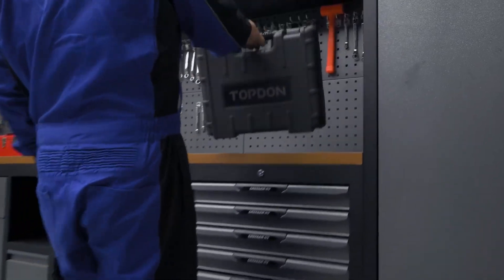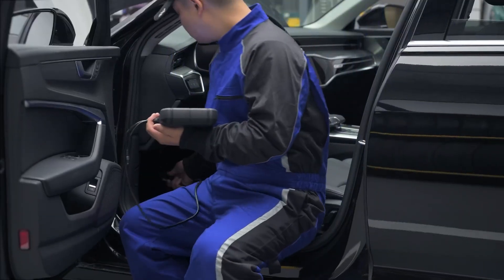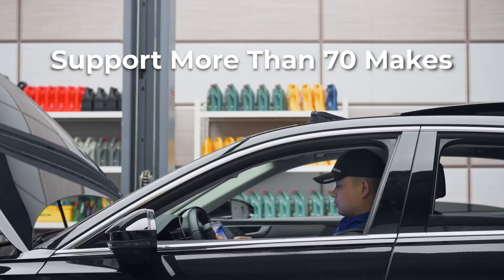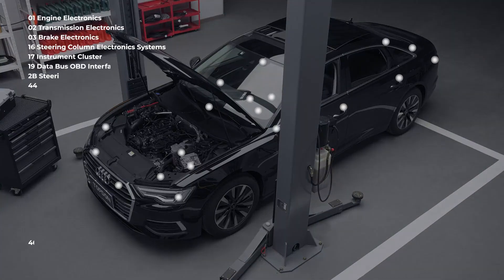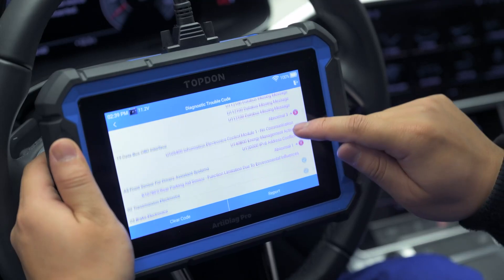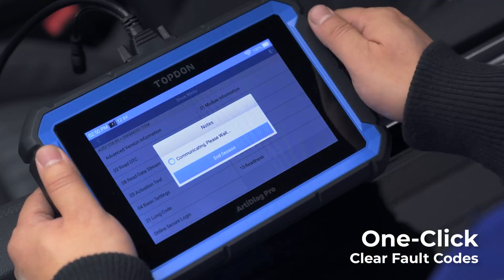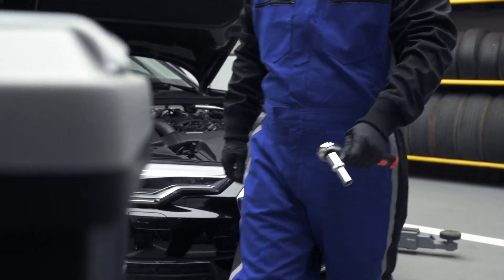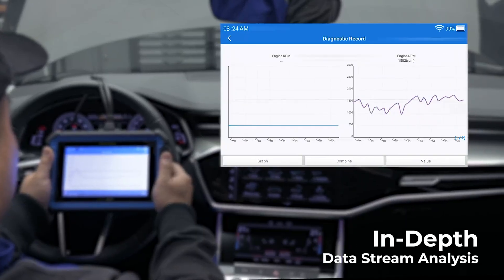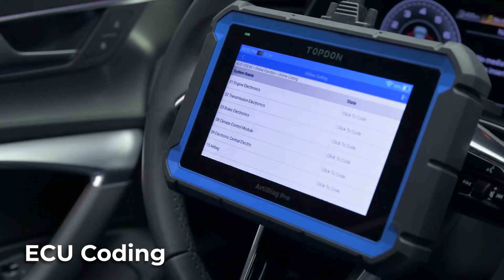A standout feature here is the FCA AutoAuth function, which gives you full access on brands like Jeep, Ram, and Dodge without needing any extra adapters. Plus, Topdon includes two years of free updates, which they say is worth about $300, so the tool stays up to date as new vehicles and protocols roll out. The hardware itself is solid, with a 7-inch responsive touchscreen and a simple interface that's easy to navigate. It supports full system diagnostics, meaning you can check everything from the engine and transmission to ABS and airbags. It's also compatible with a wide range of vehicles, from older OBD2 models to newer cars with more advanced systems. If you're looking for a professional-grade scanner with strong features at a reasonable price point, the Topdon RD-Egg Pro is a solid choice.